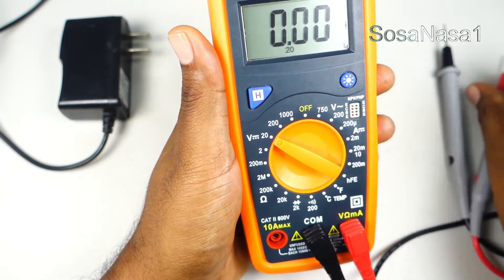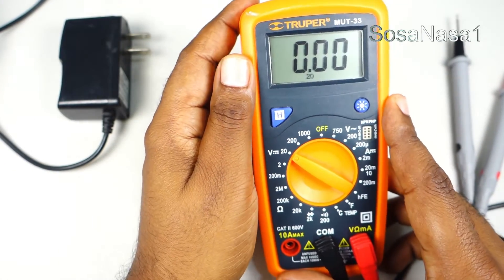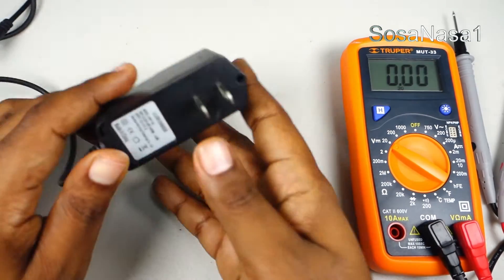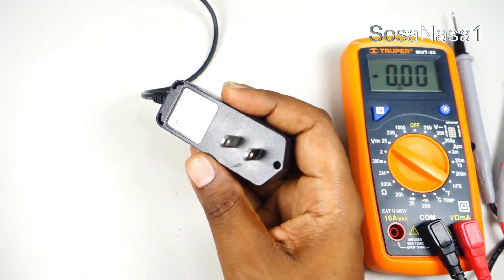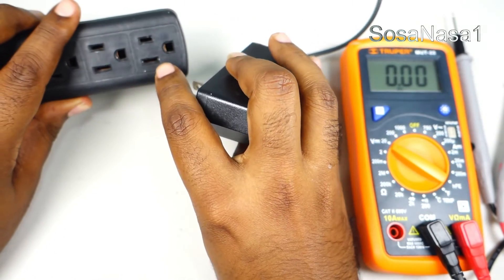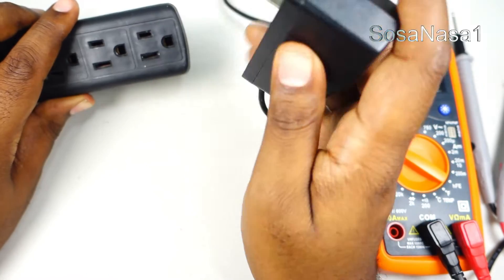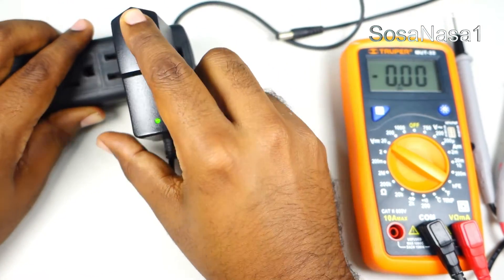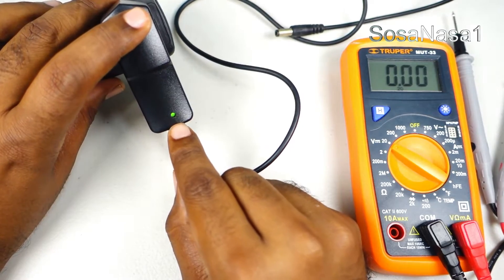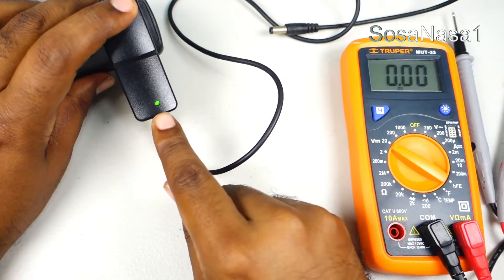Now our digital multimeter is ready. The next step is to connect this power adapter to the power outlet, like we are watching now. The green light means it's working.